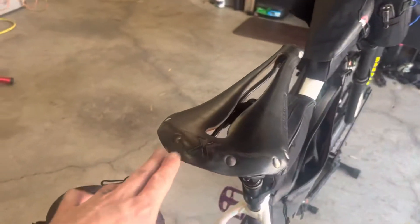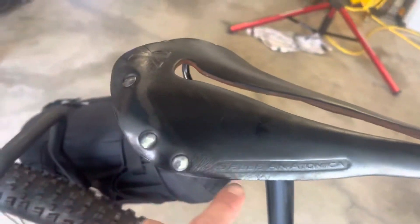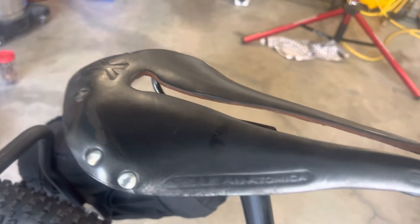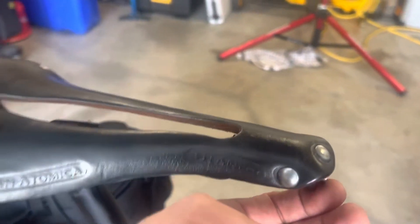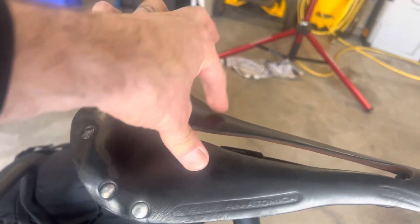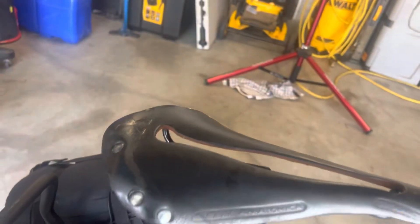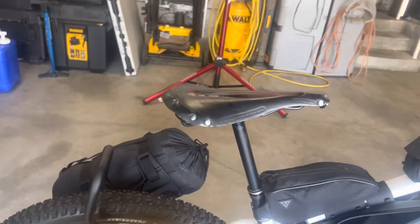If you're not familiar with the Cellie Anatomica, you can adjust it with this little bolt right here to make these independent leather straps work with your sit bones while letting blood flow go as needed.